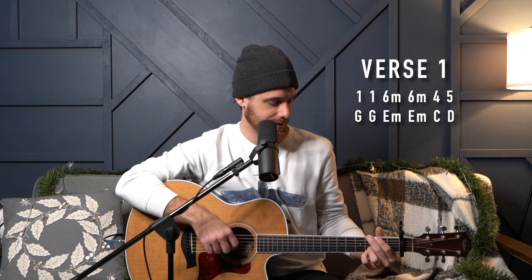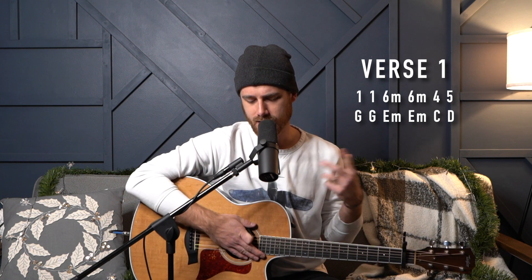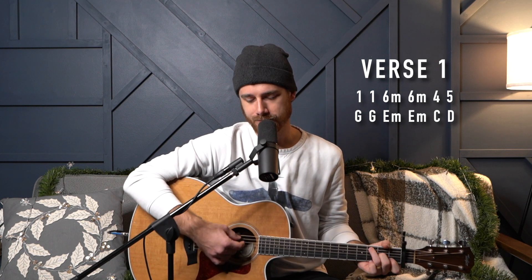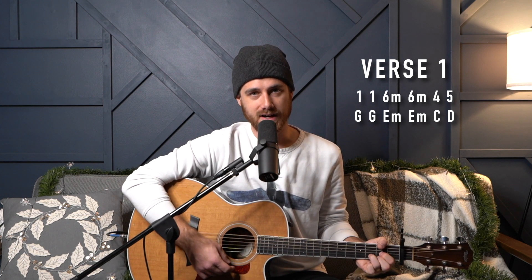Verse number one is going to be two bars of the one, two bars of six minor which is E minor for us, one bar of the four, one bar of the five. And then that starts over — we're going to tag that four and five at the end. So the same thing: two bars of the one, two bars of six minor, one bar of four, one bar of five, and then another bar of four and another bar of five. Really just G, E minor, C and D — pretty straightforward.